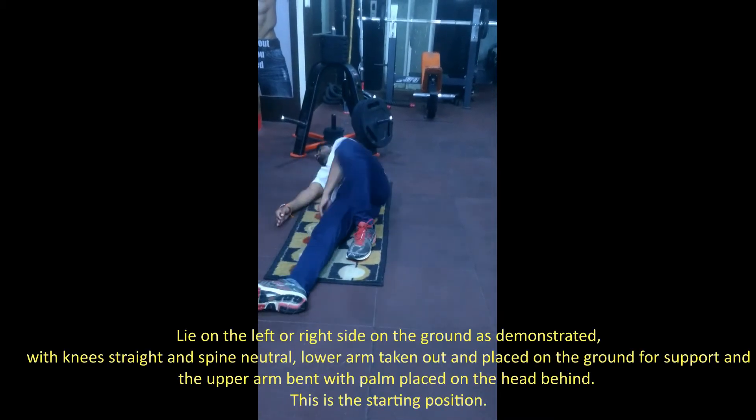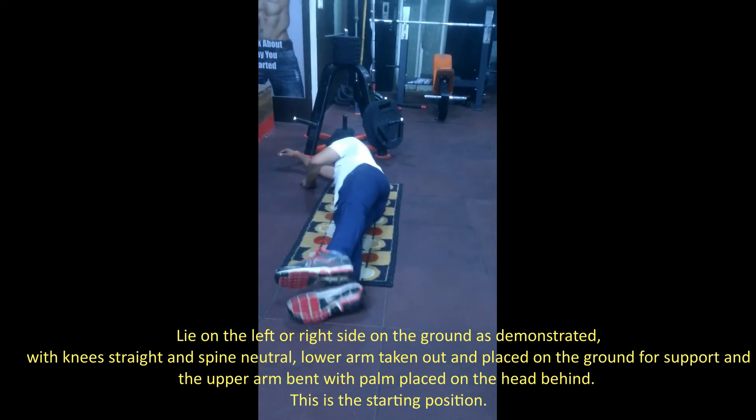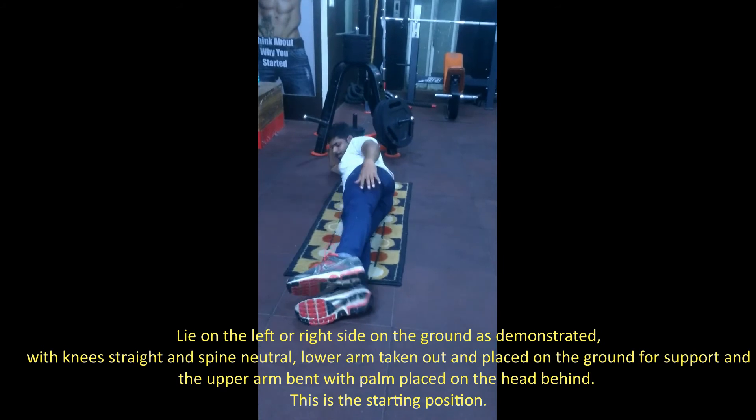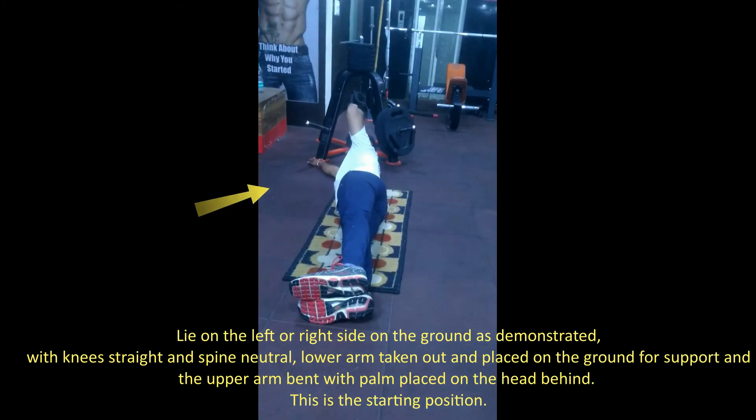Lie on the left or right side on the ground as demonstrated, with knees straight and spine neutral. Lower arm taken out and placed on the ground for support, and the upper arm bent with palm placed on the head behind. This is the starting position.